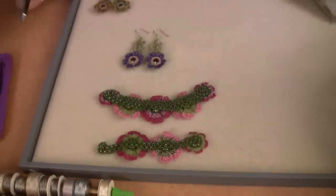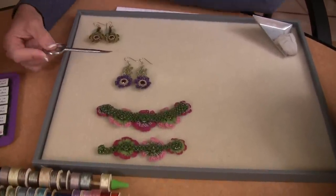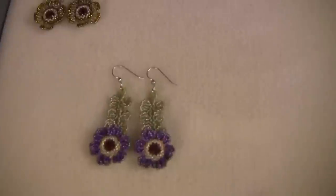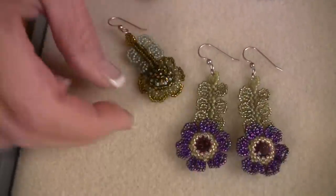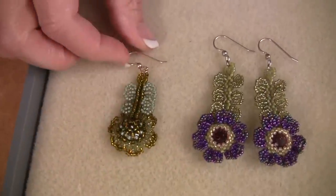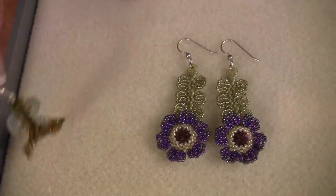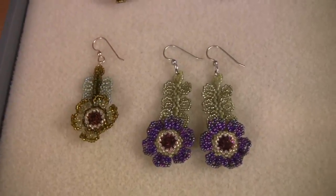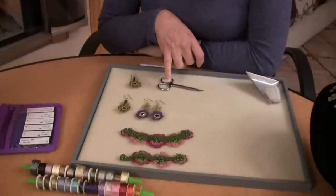Everything that you see that I'm wearing is inside the kit. The earrings are neat — you first make the little flower and then simply attach the foliage to the back of the flower. This is a French ear wire, and depending on the color palette you choose, you'll either get gold-filled or sterling French ear wires to hang it from. You could use a post if you prefer, but the kit contains a French ear wire — it really is the beader's preference.